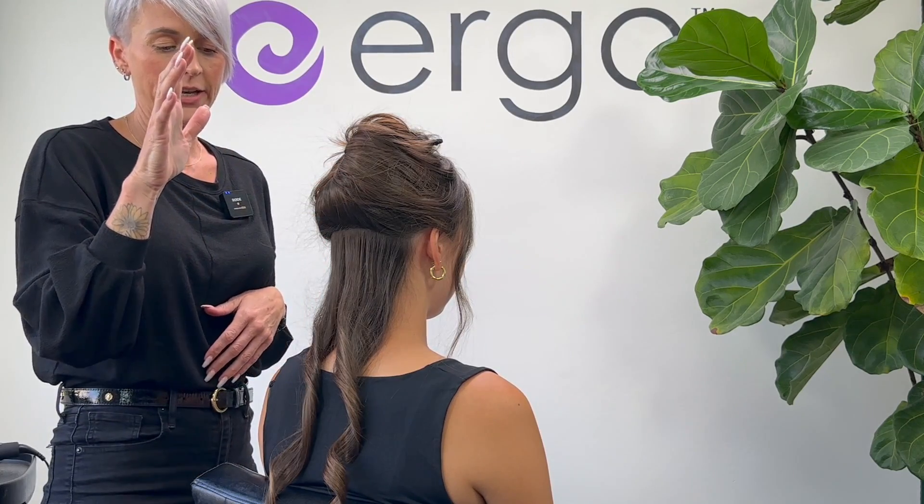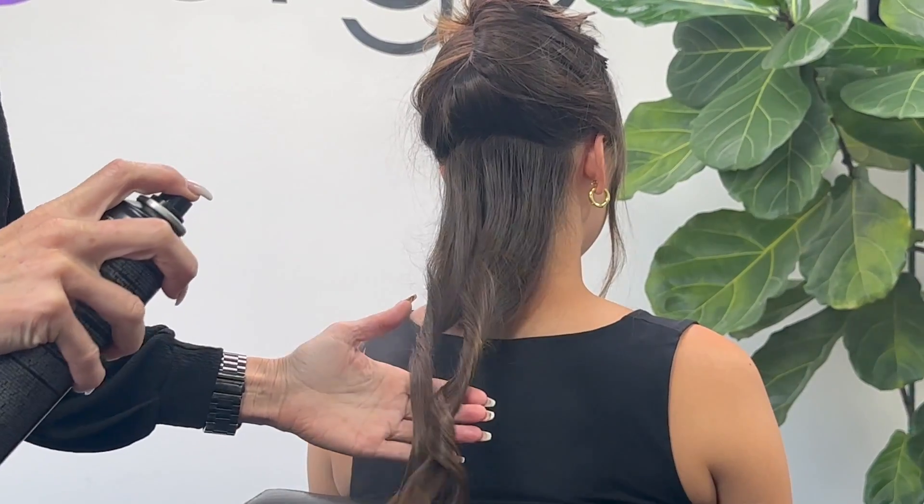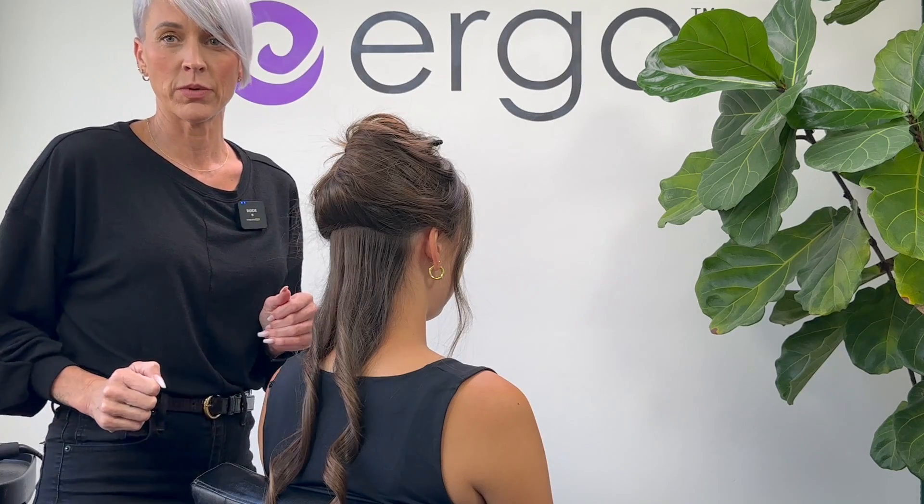Before moving up to the next section, I'm going to add a light-hold hairspray and a little bit of texture spray so I can make sure every curl and wave is getting an even amount of product on it.